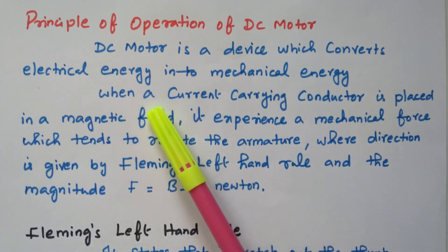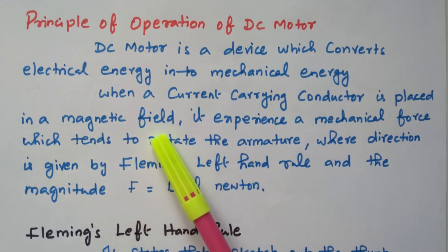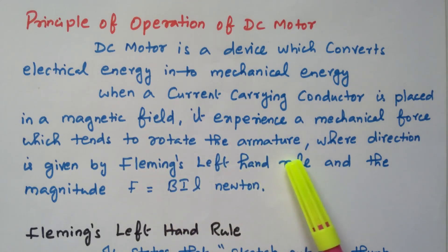We need to understand what a current-carrying conductor is and what the magnetic field is — a conductor placed in a magnetic field will experience a force that rotates the armature. The direction is given by Fleming's left-hand rule and the magnitude is BIL, where B is magnetic flux density, I is current, and L is the length of the conductor. These three parameters decide the force.